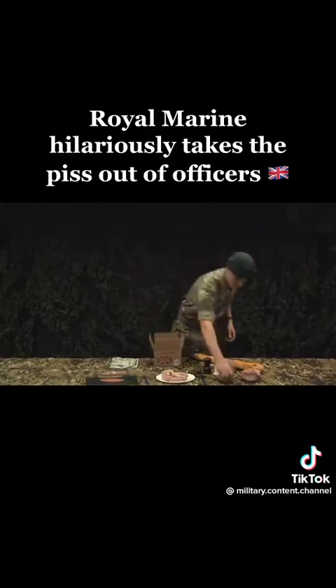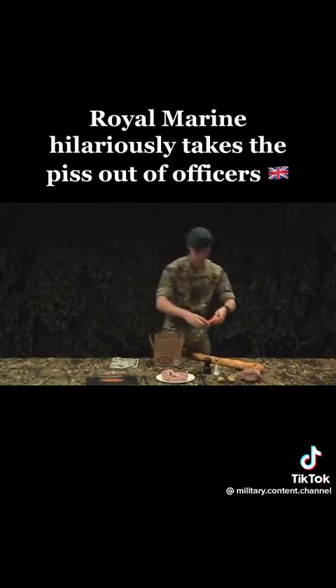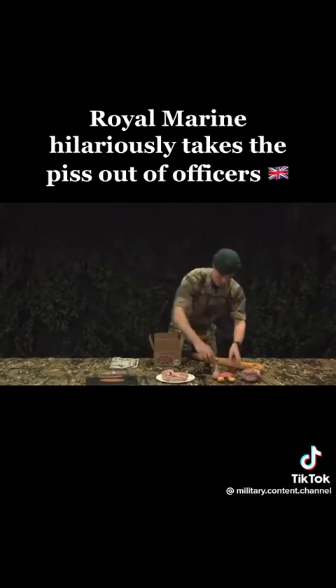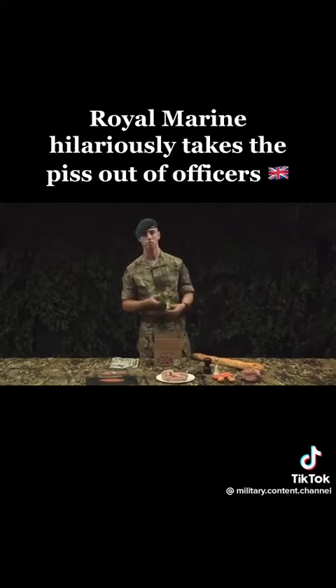Potatoes — at least two veg: carrots and a bit of broccoli.